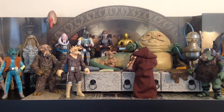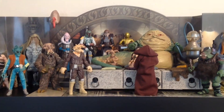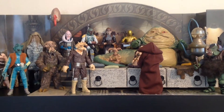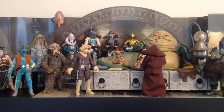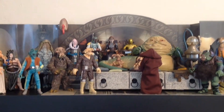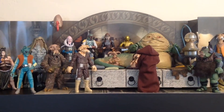Like my Mos Eisley Cantina diorama, my Jabba's Palace diorama is one of the centerpieces of my collection, and I absolutely had a lot of fun putting it together. It's really great to be able to look at and enjoy. I started the Jabba's Palace diorama probably around 2003, just after I had started my Mos Eisley Cantina diorama.